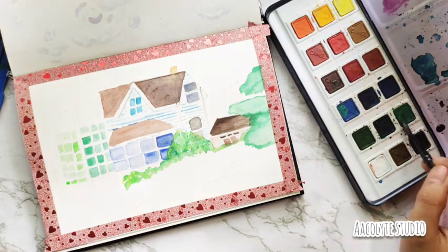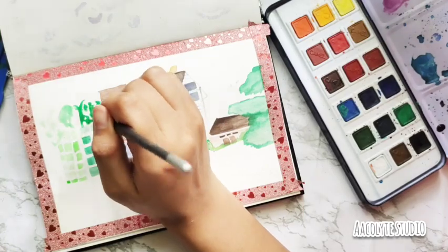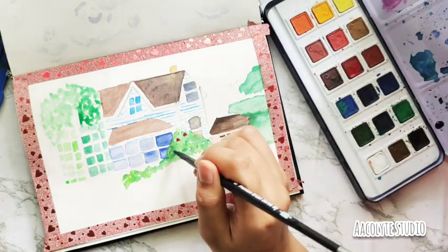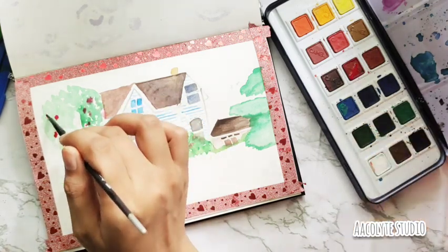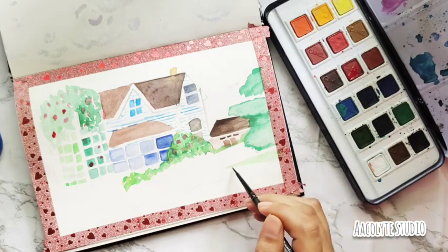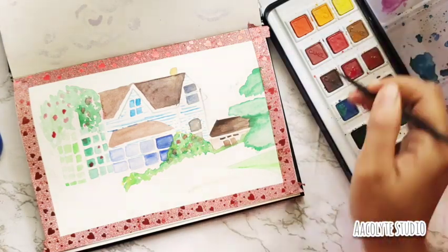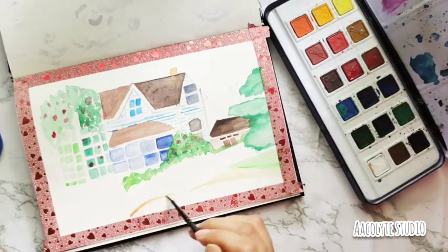Then I started making those lush green vines coming all around, using different greens — dark, light, and lime green as well. Then finally I'm doing the flowers on the bushes and greeneries around. I'm also doing the flooring, which has a small little pathway and some greens — as usual I'm adding brown and some red over here.